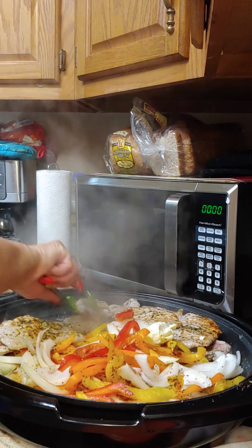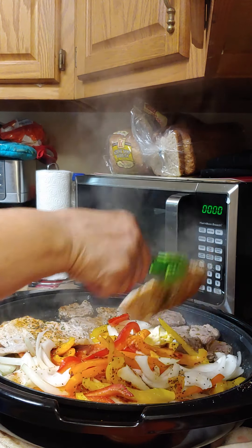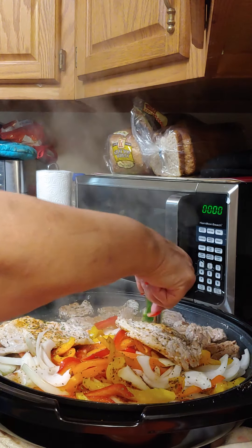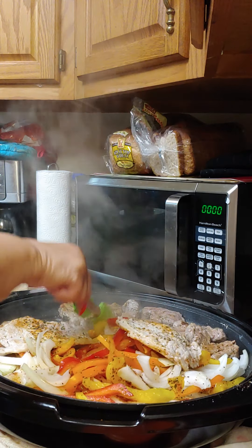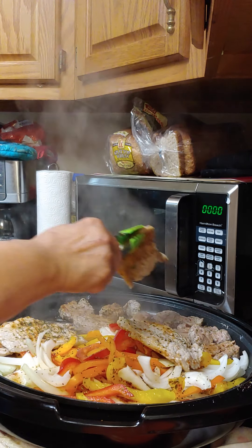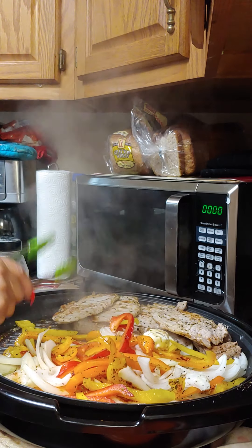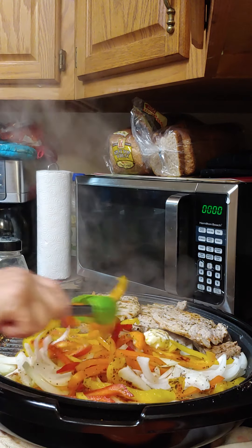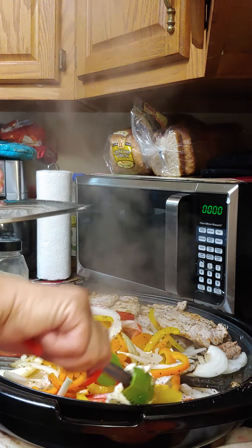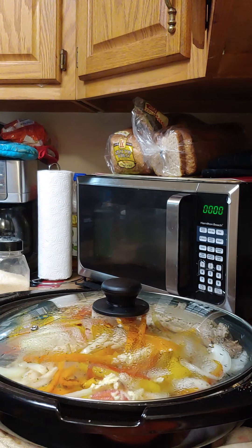Going to turn the tenderloins over. They don't need to cook long since they've been soaking in Italian dressing for about two to two and a half hours, so they're almost done. Putting the pork chops back on top so you don't overcook them — you just want to steam them on top until the onions and peppers get done.